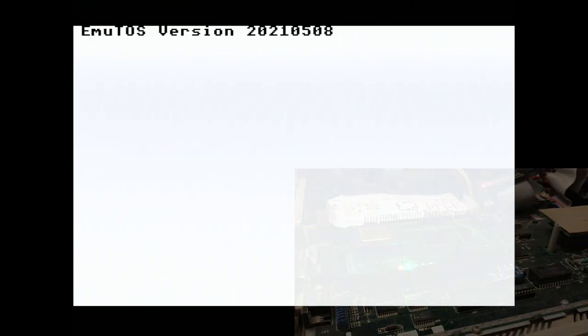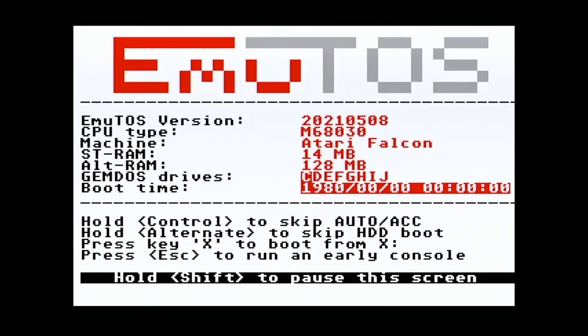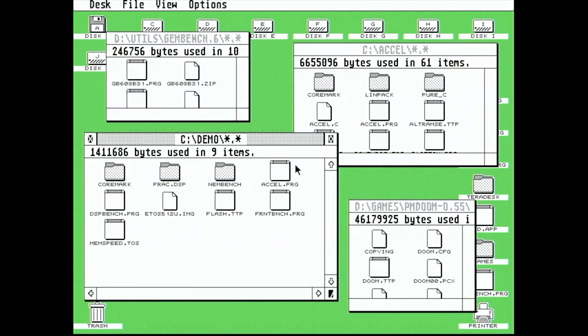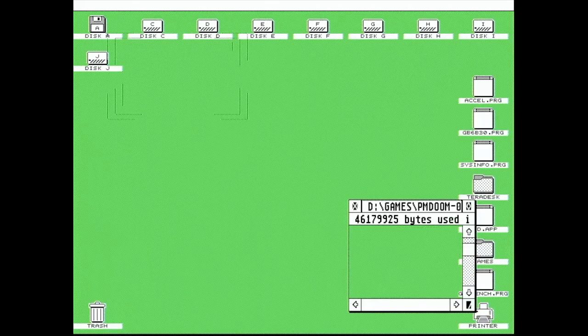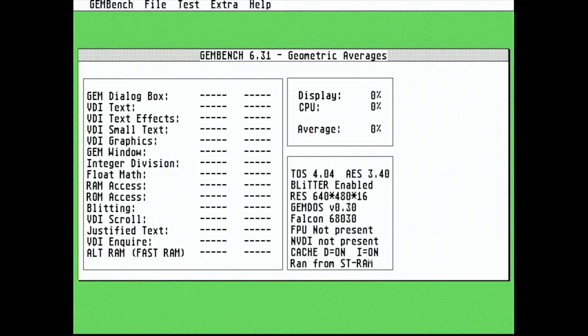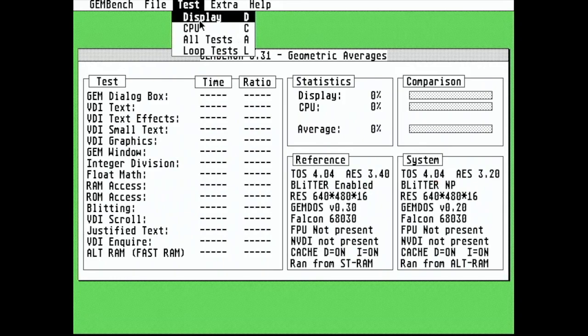Immediately we're into MiNTOS. There's the splash screen, and you can see this time 128MB of Alt RAM have been detected. I've got this config still running in 16MHz mode from boot, so I just run the acceleration program. And now we can go back to GenBench and see how this looks with Alt RAM, fast RAM, and at 50MHz.